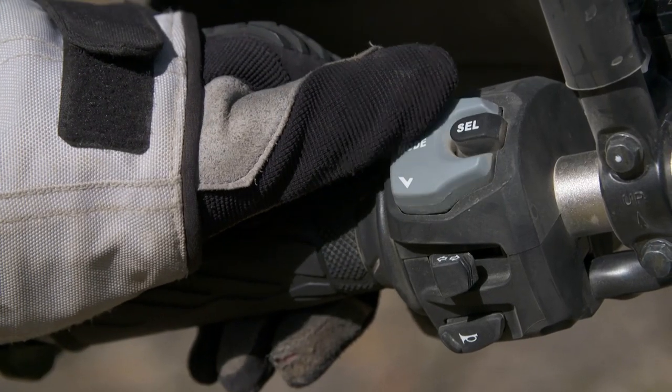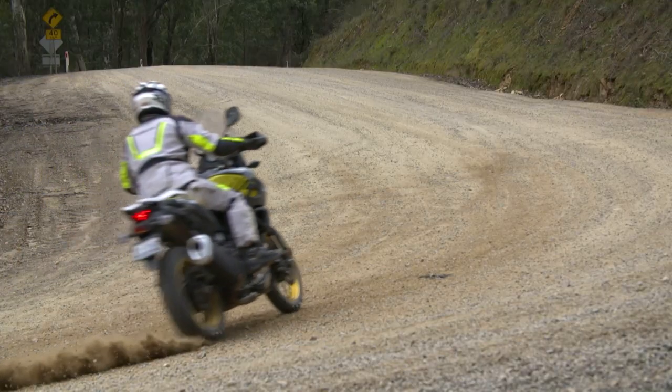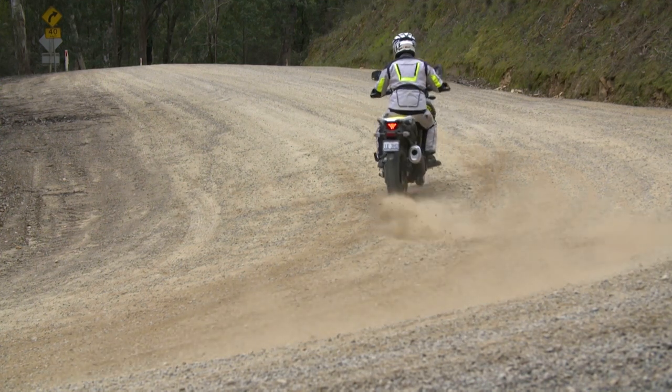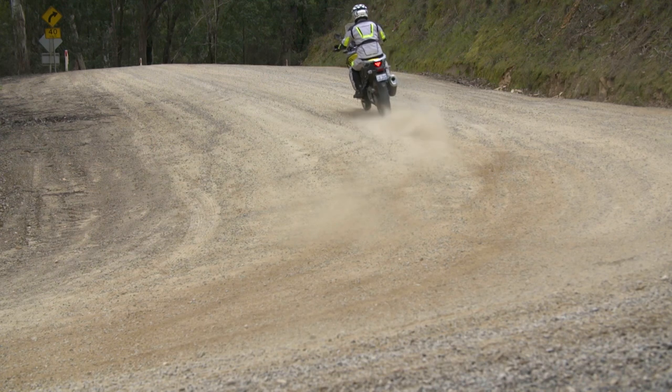So this bike's equipped with two modes of traction control and you can actually turn it off. You'll see in this first sequence here where I'm going through the corner — I've actually got no traction control. And you can see the back end of the bike moves around a lot. It's quite difficult to ride.